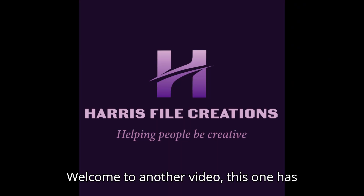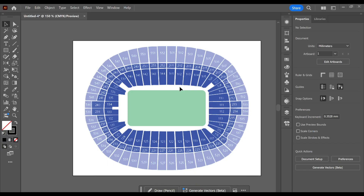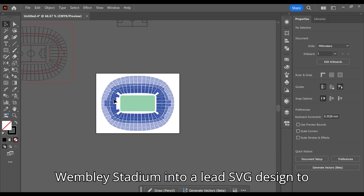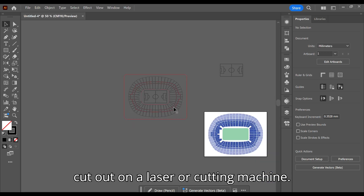Welcome to another video. This one has been sped up a little due to the lengthy process of the project. We are going to turn this image of Wembley Stadium into a LED SVG design to cut out on a laser or cutting machine.